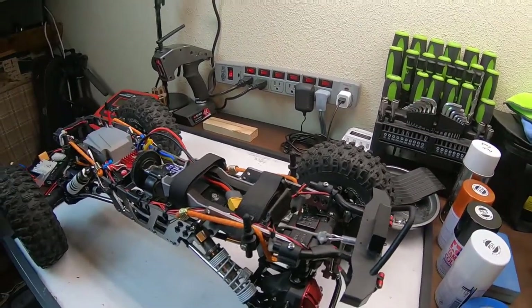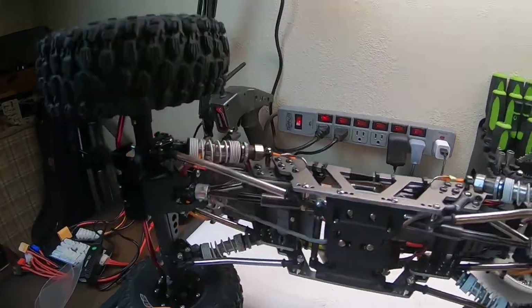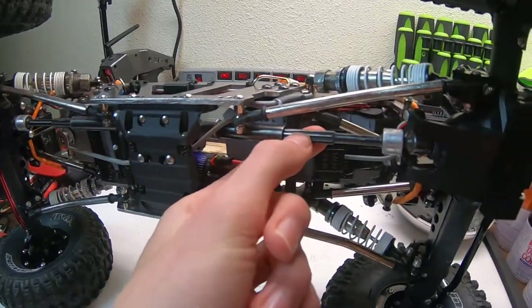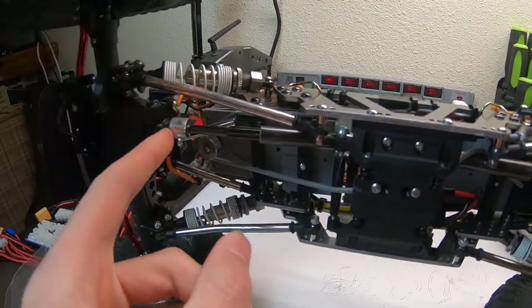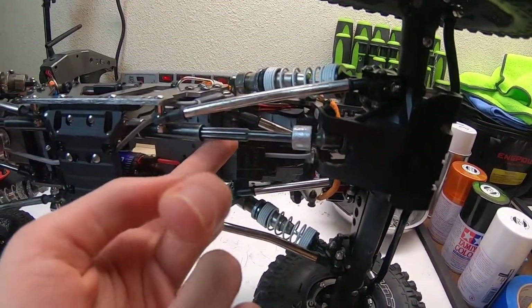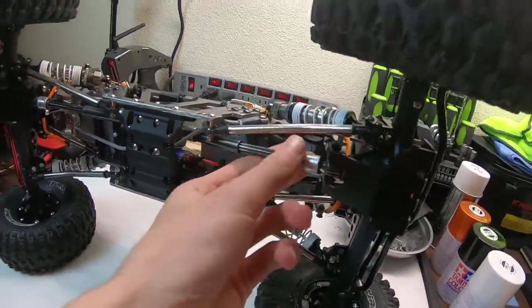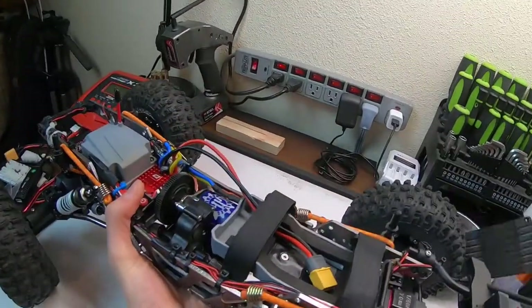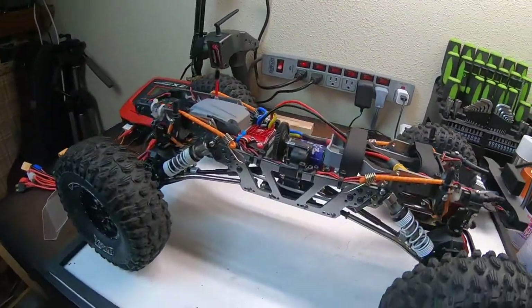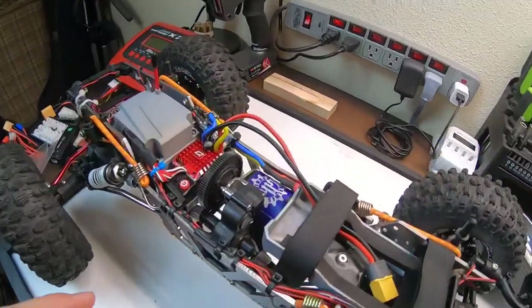The next upgrade was the center shafts, because I don't like plastic center shafts. Flipping it on its side, these are Hot Racing aluminum slider shafts meant for an Axial SCX10 2, but they also work with a Wraith, and the length fits just fine. They're not overextended and they definitely up the durability. I have never even had a risk of breaking these — very, very good drive shafts.